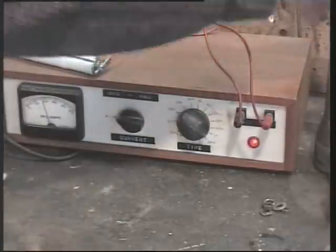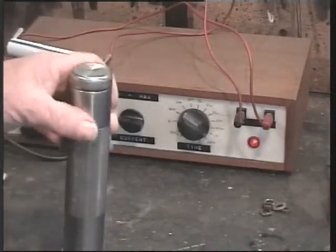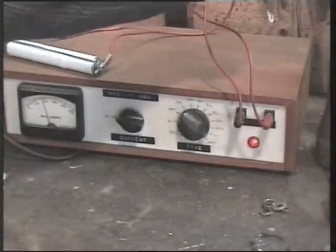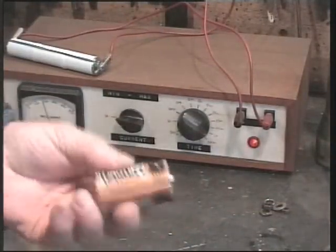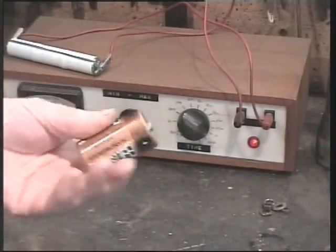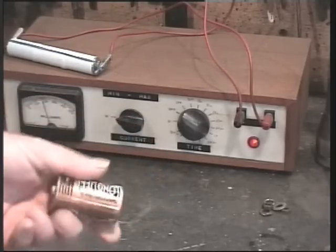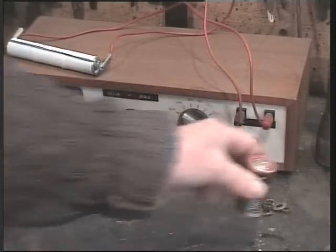So why am I doing that? Well, it's for this torch, which is a nice torch. Not a dear one but it's stainless, which is good for the boat. And it was designed to use these batteries — U2, or whatever the equivalent is in the States. But here they're over a pound each. Well, you know me by now — I'm very reluctant to pay a pound each.